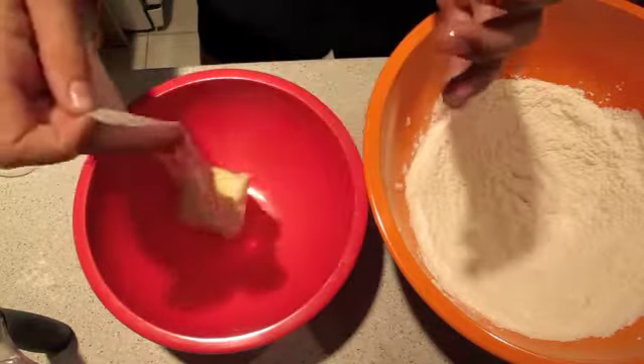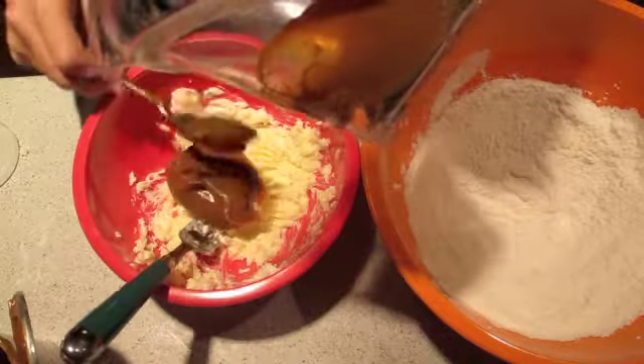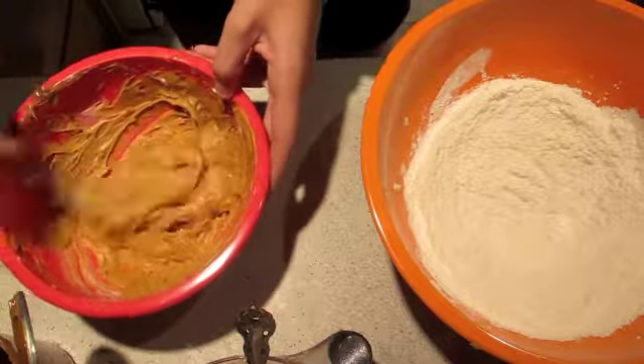In a separate bowl, add in your mantequilla and your dulce de leche, and mix it until it looks awesome like this.